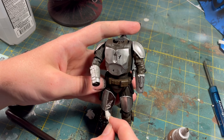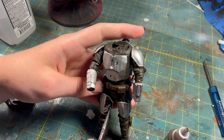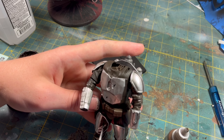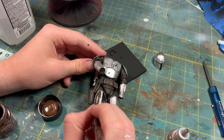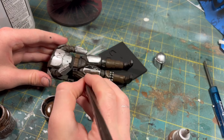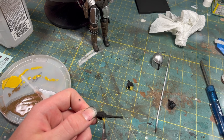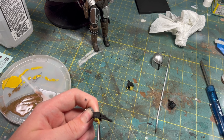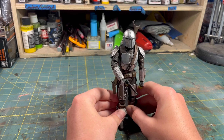If I accidentally got any paint where I didn't want it, I used a Q-tip to wipe it away. I painted the other side of the armor plate with chocolate brown, then painted the Mandalorian's iconic yellow gloves with a mixture of yellow and khaki. After that was completed, I assembled the entire Mandalorian again and added his accessories and painted the details.